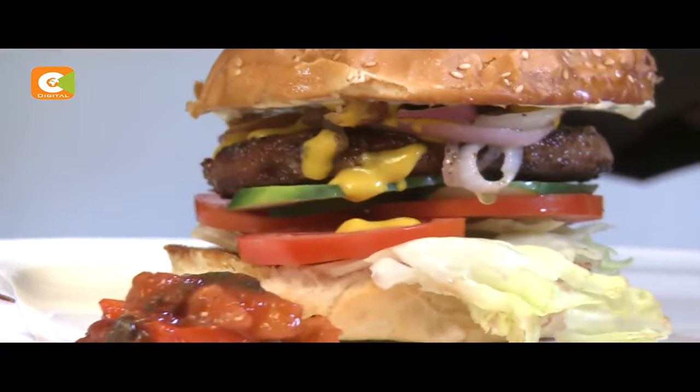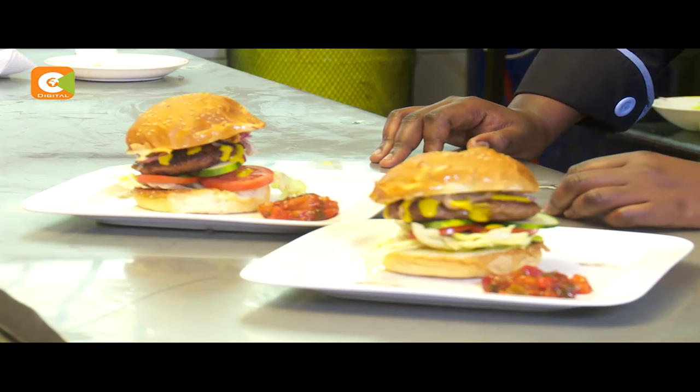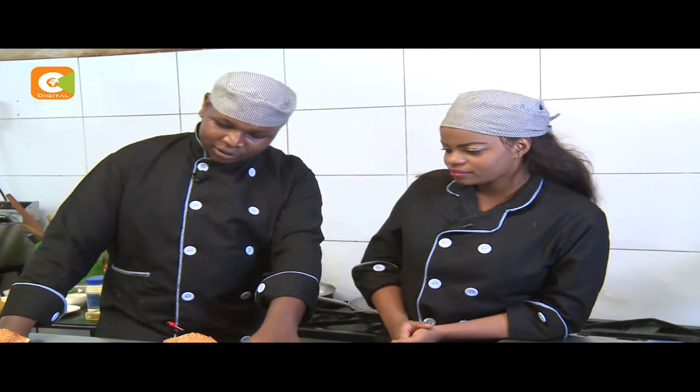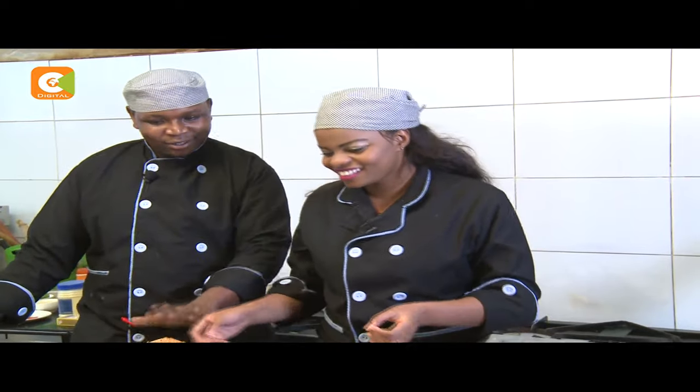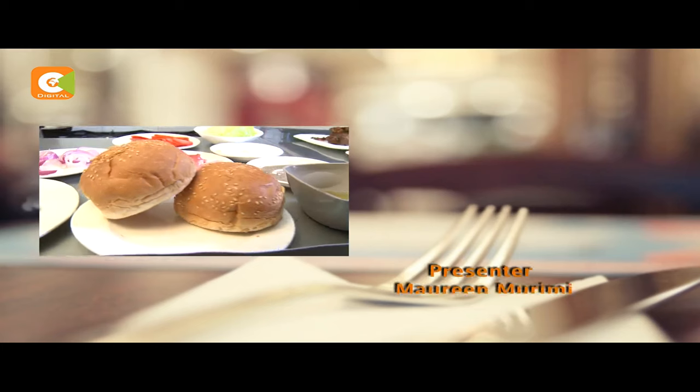And our beef burgers are ready. Here are our burgers — as you can see, they all look tasty. Maureen, proceed and don't have a bite first. I'm going to follow Chef Charles' instructions. I'm going to be eating this after this. See you next week. Thank you.